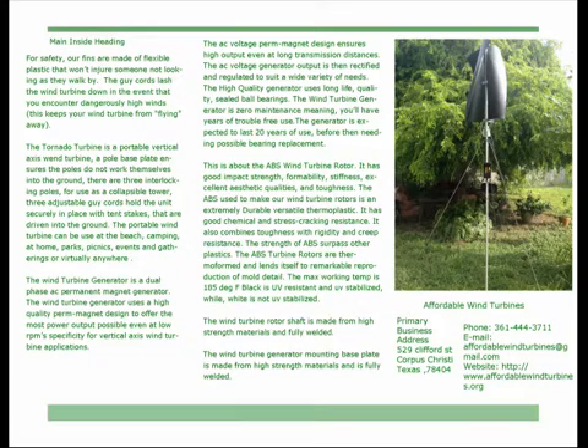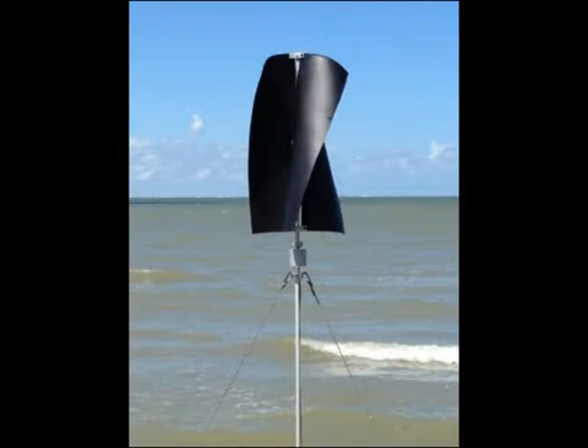This is about the ABS wind turbine rotor. It has good impact strength, formability, stiffness, excellent aesthetic qualities, and toughness. The ABS used to make our wind turbine rotors is an extremely durable, versatile thermoplastic. It has good chemical and stress cracking resistance, and combines toughness with rigidity and creep resistance. The strength of ABS surpasses other plastics.